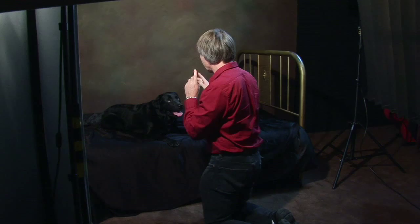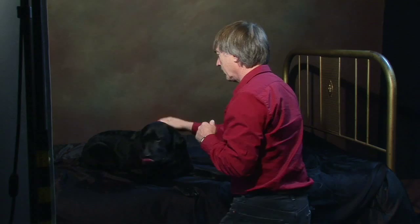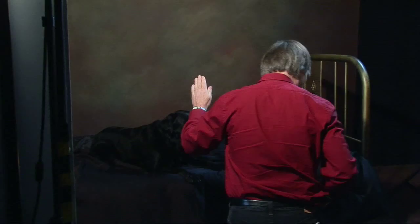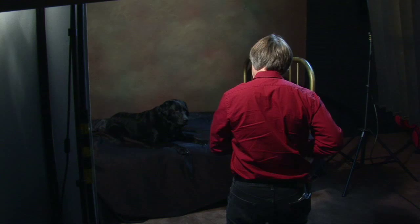We're photographing Sammy on a black background here, which means if you're going to do a black dog with a low-key setting and on black, you're going to need to overexpose to get highlights. You can use treats to try and get direction. This dog is very attentive — Sammy pays great attention to treats.